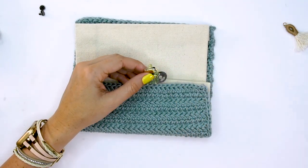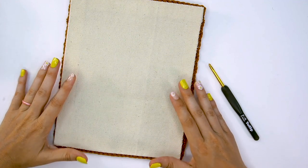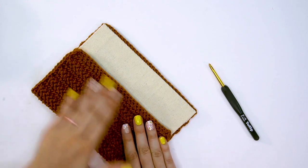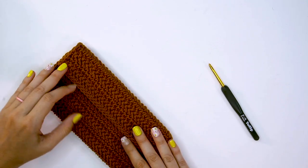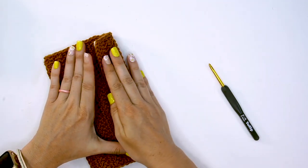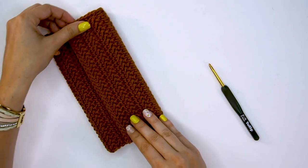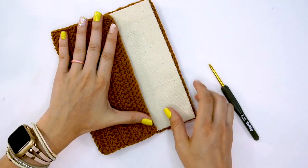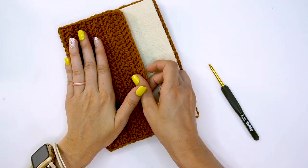This next step is what's really going to make this take shape. Fold up the bottom part — this will be the actual inside size of your clutch — and then fold down the top. You can play with it to decide the dimensions; you could have the top be more narrow or do it almost half and half. This is really up to your personal preference. We're simply going to fold, check to see where this will fold down, and then grab your crochet hook.